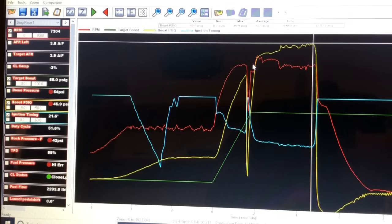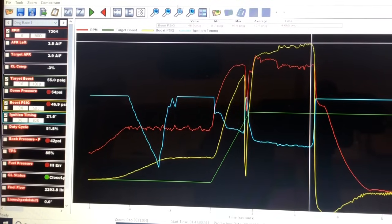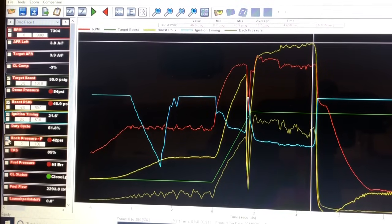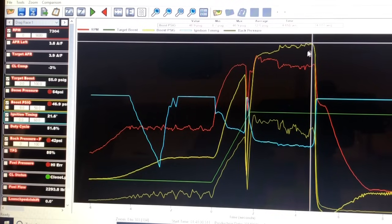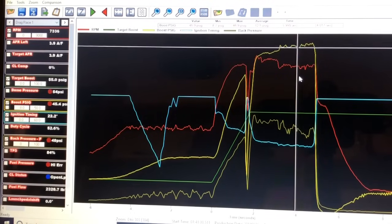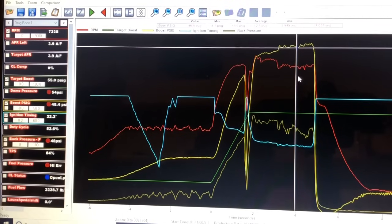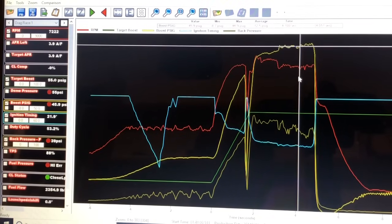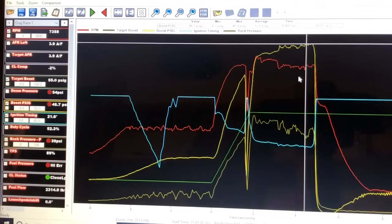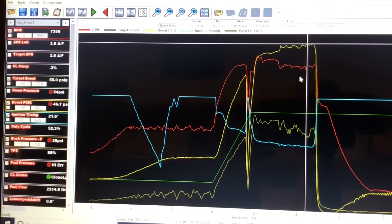Looking at back pressure, you can see it came up real good initially — normally running about one-to-one or a little over. But then we start getting spikes in back pressure: 52 psi, then drops to 45, 49, 48, 42, 51, 39. Then back pressure starts really going down while boost pressure is up but drive pressure is down — that just confirmed something was happening with the motor.